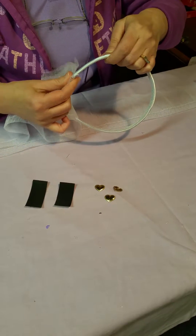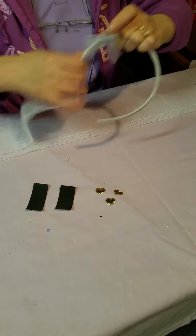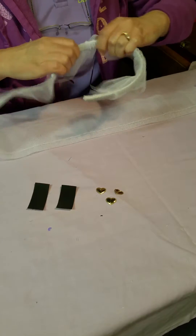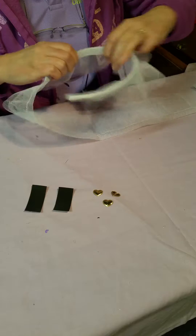Just through the casing we'll thread the netting on. It just takes a couple of minutes for the very experienced people like me who make headbands every day.